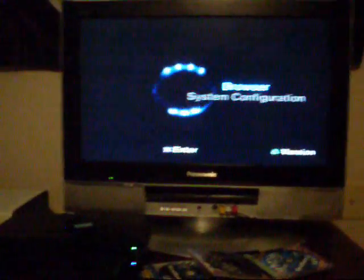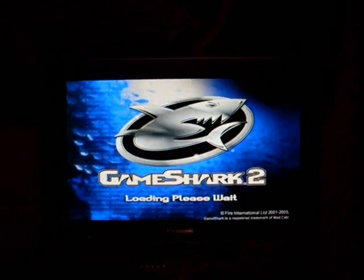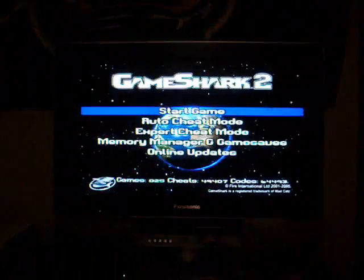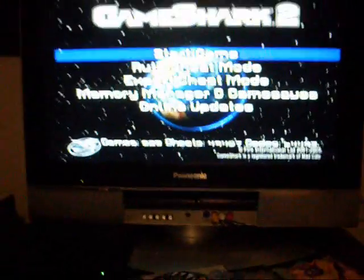Here we are on the PS2 side of things. Take your GameShark, throw it in the disc tray, close it and let it load up. Don't plug the flash drive in yet — just leave it. Once the main menu loads up — here it is — take the flash drive with YourSystemConfiguration and that Newbie folder and plug it into the USB port on the front. It will freeze for just a second and then you'll be fine.